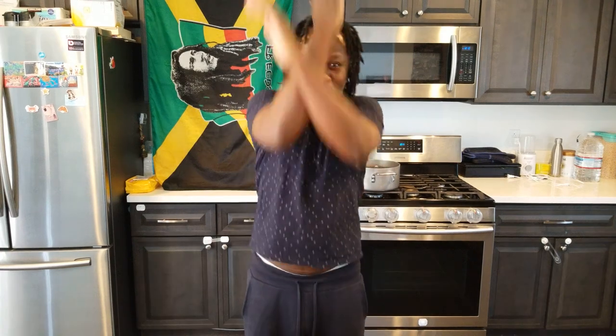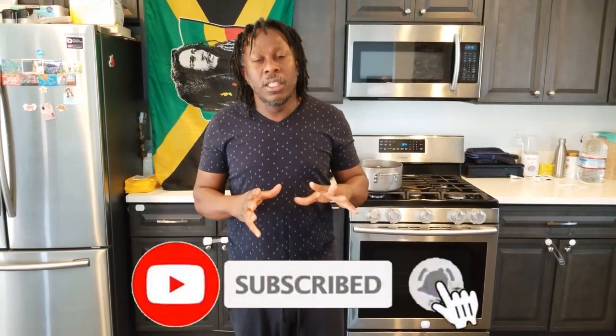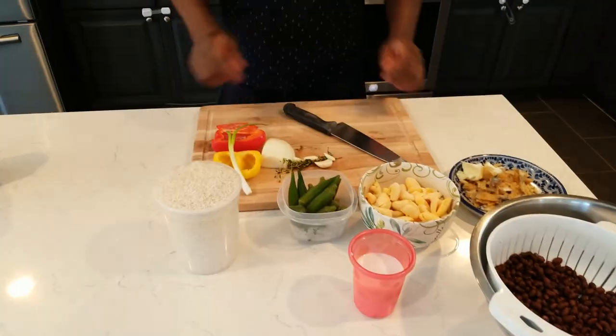Hi guys, we're back at it again, doing what we do best — make it happen all day every day. So today I decided I'm going to give you a one pot style ackee and sal fish with some vegetables. One part minus the sal fish, you could have an ital ackee vegetable rice style one pot. Check my ingredients out.